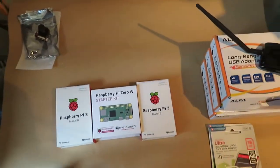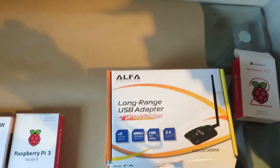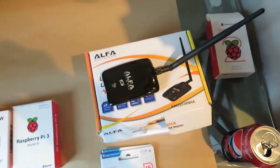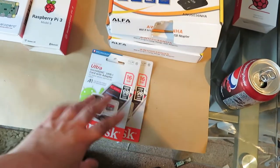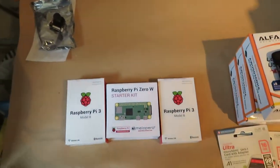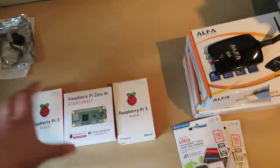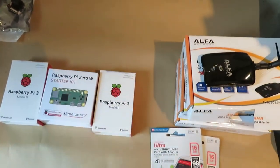Do any of you have an idea what this could possibly be? We've got some long-range USB adapters — there's one actually out of the box for you to have a look at. We have two SanDisk microSD cards, some Raspberry Pis, and a camera. I have decided, after seeing the very basic information about the DJI digital HD FPV system, let's try and make a cheaper one.